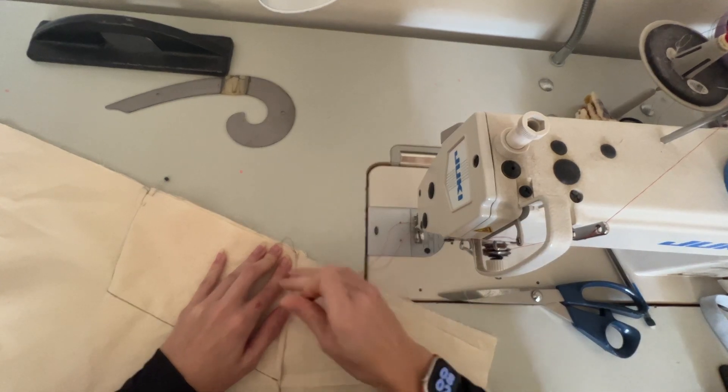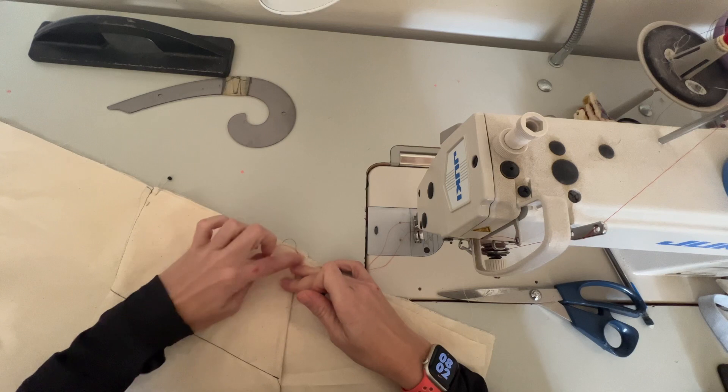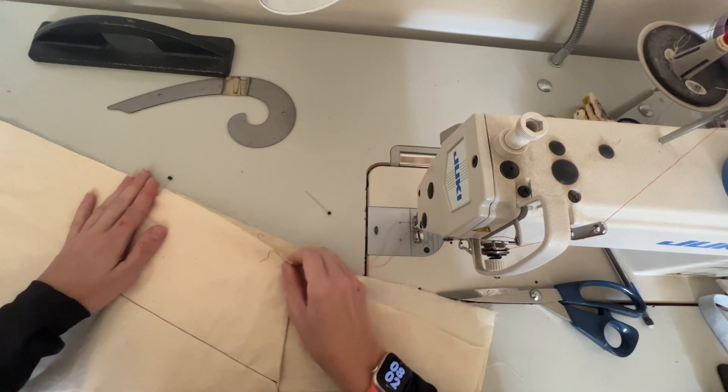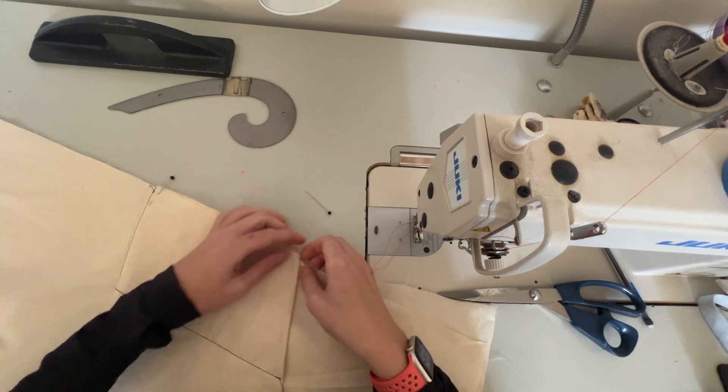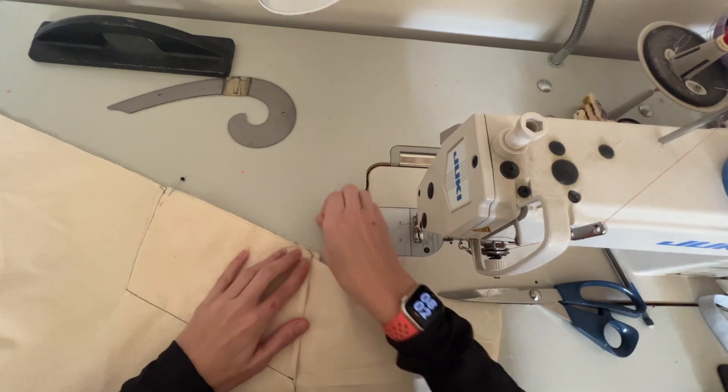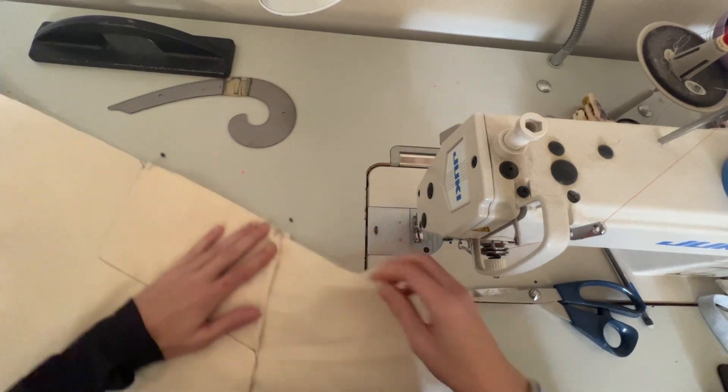Honestly, my seams are not lining up — there's a little bit of a discrepancy at the bottom of the pocket bag. That's fine because it's on the interior, not the exterior, so I'm not concerned about it. But I am noticing that something did not line up.